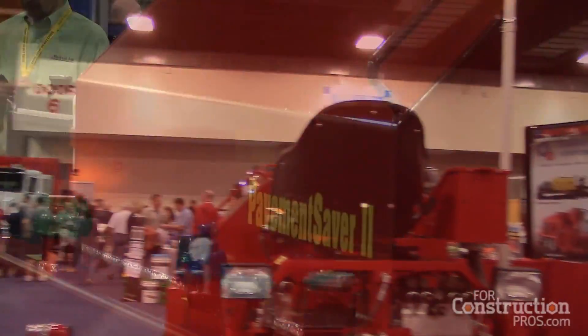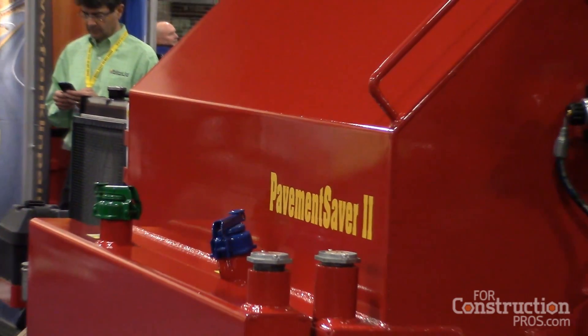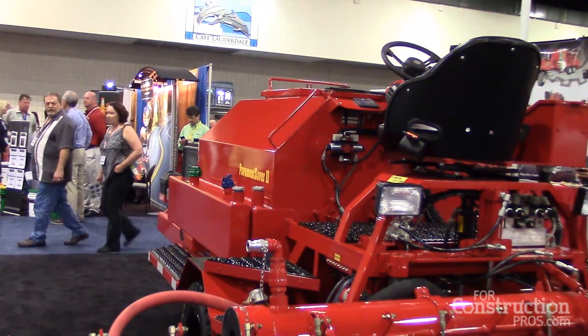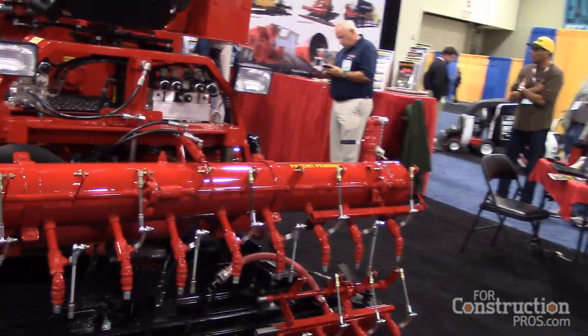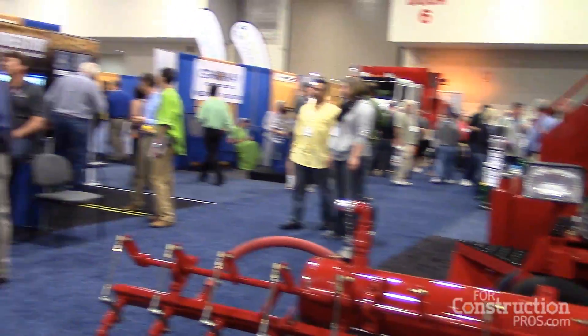We already use a 42-horsepower turbocharged Kubota engine. Being a turbocharged engine, we're able to go through all of the elevation changes. And because this is all manufactured in the state of California, everything has to comply to very, very tight air quality standards, so we're already manufacturing to those very tight standards.